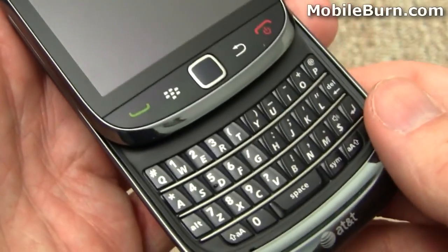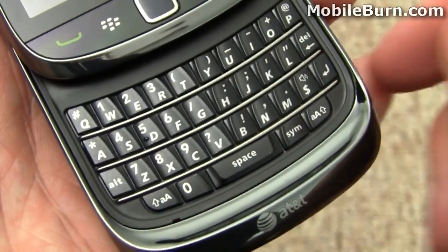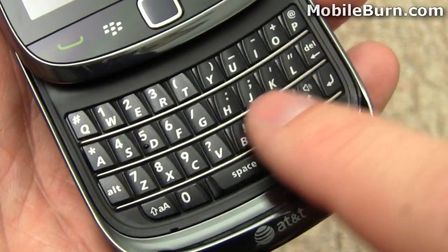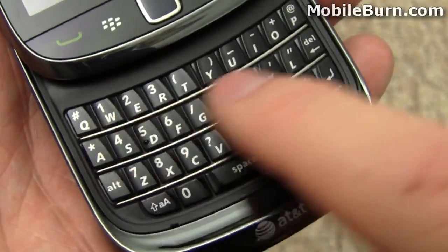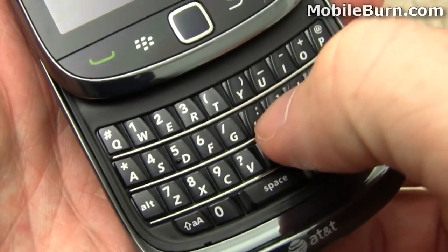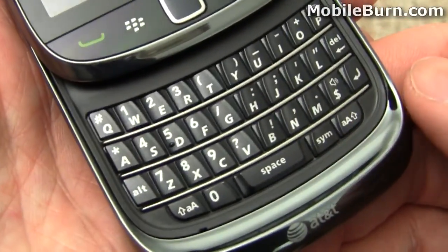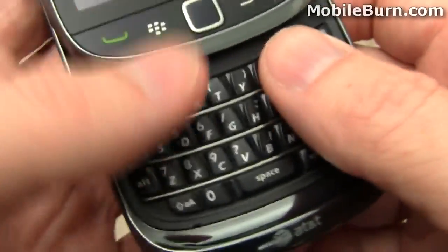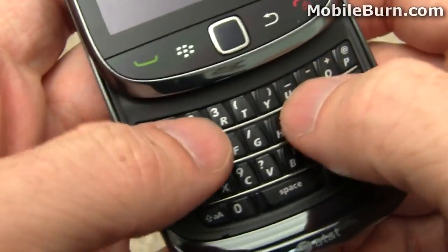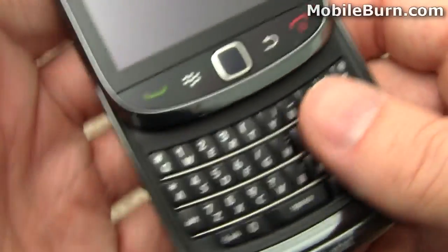Sliding it open to take a look at the very Bold-like keyboard. It looks very similar to the key shape we've been seeing on the Bold series. Nicely separated, well defined, hard plastic keys with a good solid click and nice layout — if you like the Bold, you're probably going to like this quite a bit too. The top edge of the slider doesn't seem to get in the way, so it looks like you have enough space to operate.